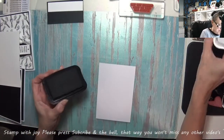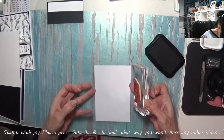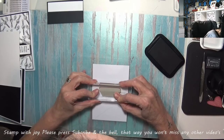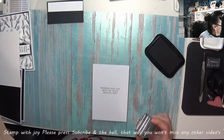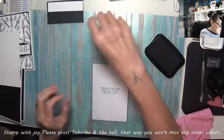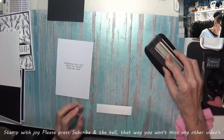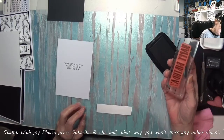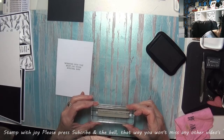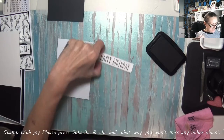I'm using this black Memento ink, and I'm just going to stamp up that sentiment on the inside — trying to keep this nice and straight. Perfect. I can also stamp this little strip of Whisper White, and the happy birthday fits on there beautifully. I'm just placing it in the centre. Look at that — I love it.